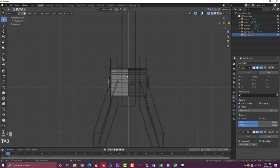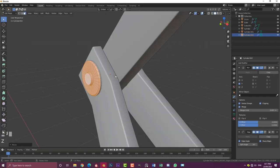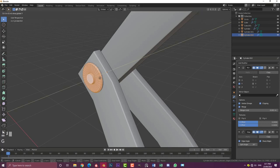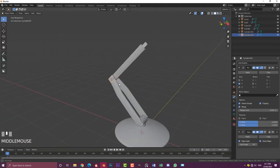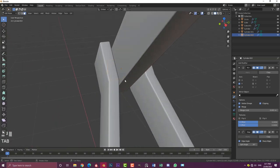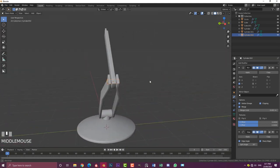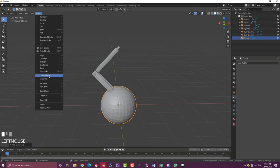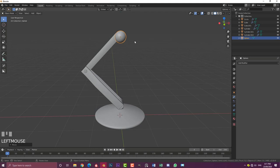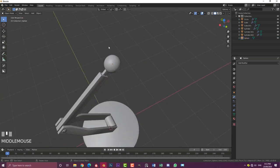In right orthographic view, tab into edit mode, select all faces, G Y and move them out a bit — this is going to be the pivot point for this piece. Now go Shift+A, go to mesh options, add in a UV sphere. Go to object and enable Shade Smooth, S to scale it down, G Z to move it up. In front orthographic view, scale it to roughly this size and place it at the joint — this will be the ball pivot point where our lamp pivots around.